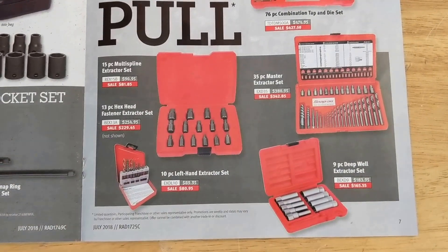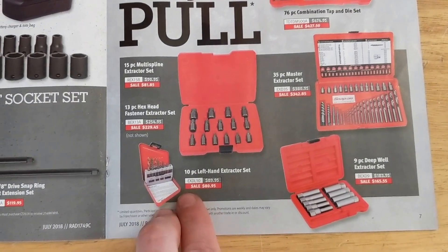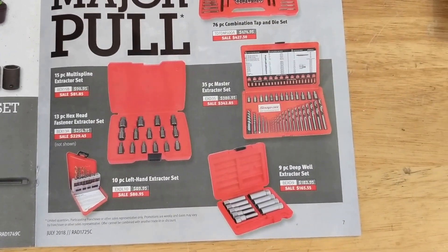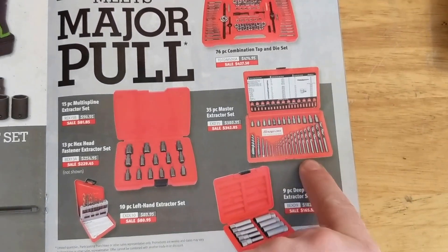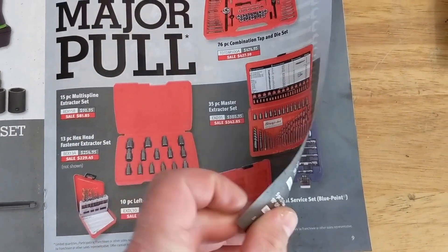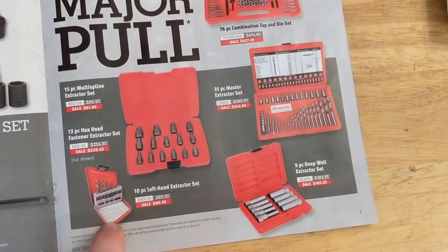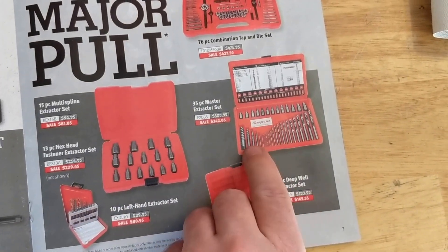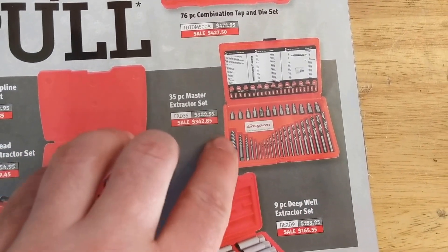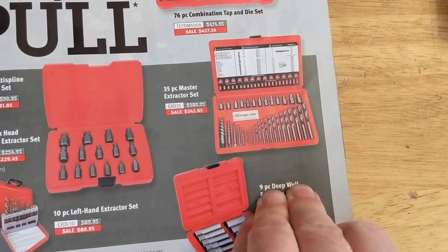There are some extractors and left-handed drill bits — I think I bought this exact set on Amazon for like $15–20, definitely not $80. The deep well extractors and master extractor set are $342. I've never had much luck with the short ones. This style of fluted easy-out can work, but they're very hard and brittle — they bite into the metal but then they break, and then you've opened a whole new can of worms.